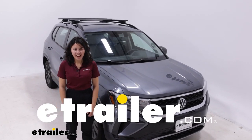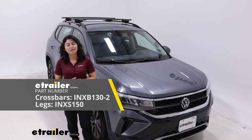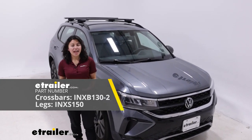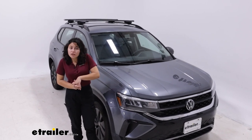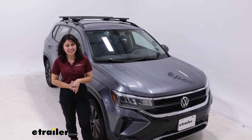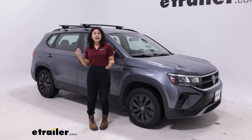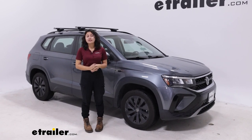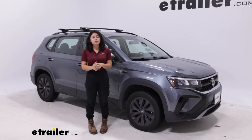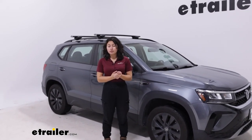Hi everyone, it's Evangeline here at E-Trailer, and today we have the Inno roof rack with the 51-inch long crossbars and the Inno through feet. We're going to take a look at how they fit on the 2022 Volkswagen Taos. If you want to carry around fun accessories like kayaks or a roof box, maybe you need more cargo space and you need to carry around a roof basket — what you first need is a roof rack system, and this is going to be a roof rack from Inno.